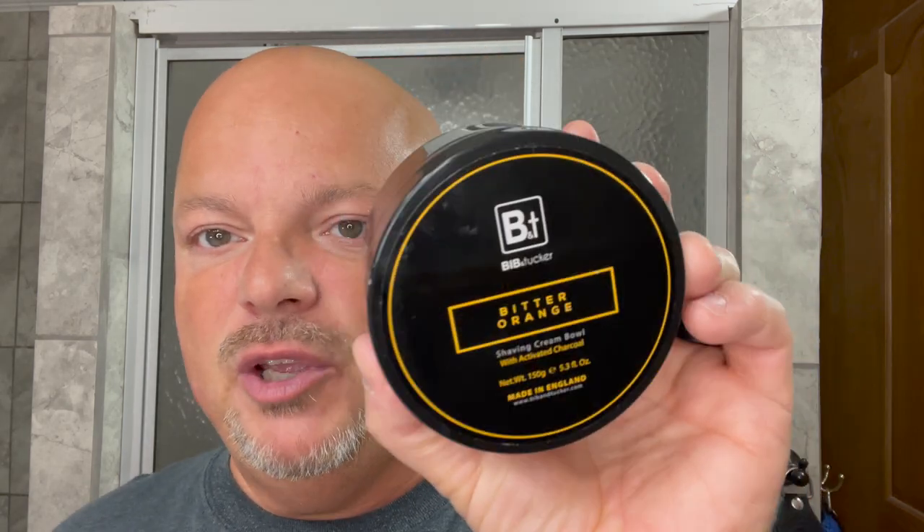Hey there folks and welcome back to another video. I'm your host CDB. Thanks so much for joining me today. As mentioned, today we're going to be using a cream that I've never used before — the brand Bibb and Tucker — and this was sent to me by The Inspector from The Inspector's Den. I'll link his channel below. This is Bitter Orange and it comes out of England specifically.